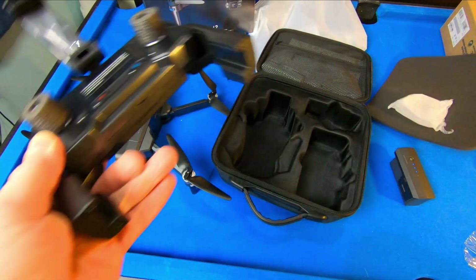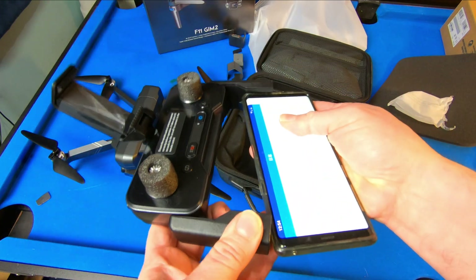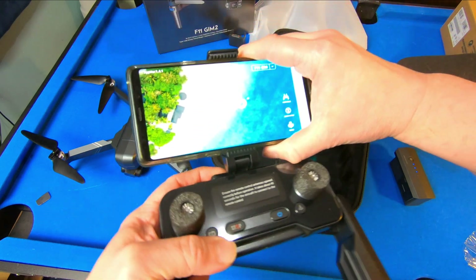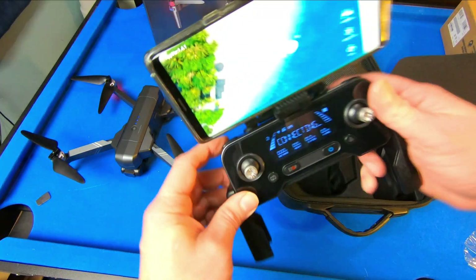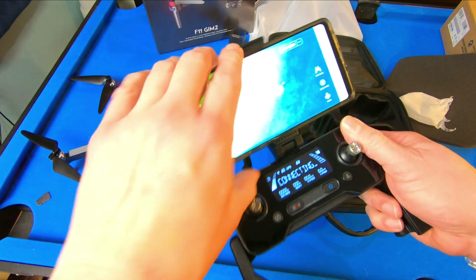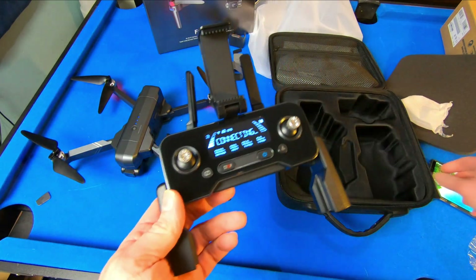I wonder if it's going to hold my phone. It has room to hold a bigger phone. Let's turn this on. Batteries at 60%. This is a nice feeling remote. That's really impressive.